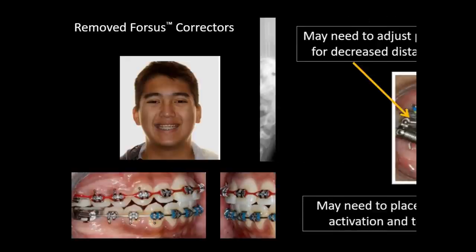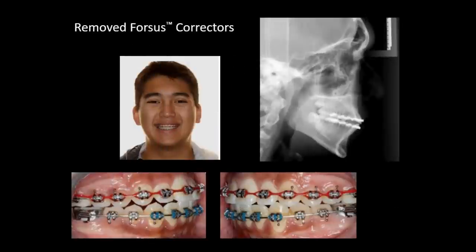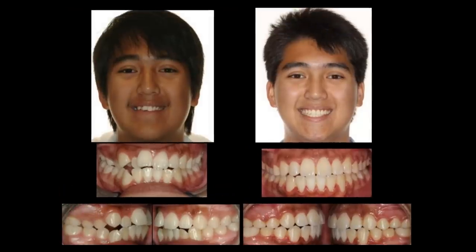The other thing you can do is bend that pin up or down to change the angulation. With a bracket right there, it's more stable than trying to do it with just a headgear tube off a band. We then removed the Forces and moved to the finished case.